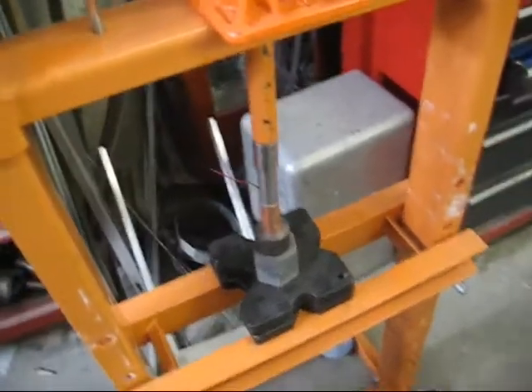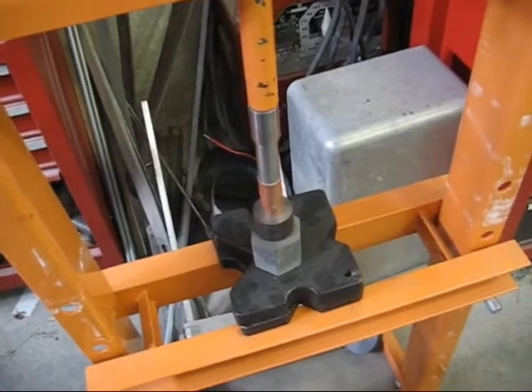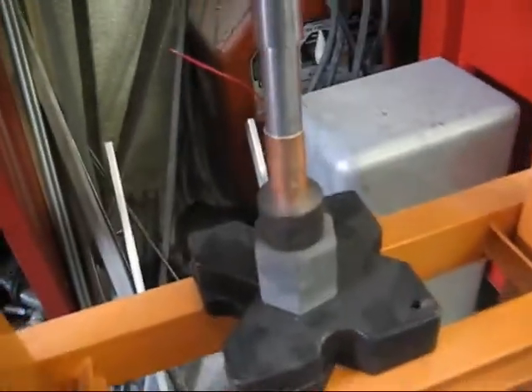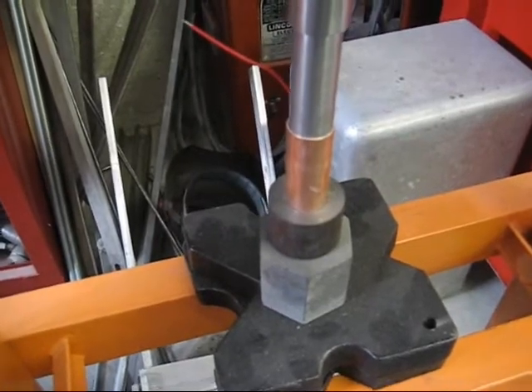Chuck and I are here using this 12-ton hydraulic press, and we're pushing the salt into the tube around the magnesium rod.